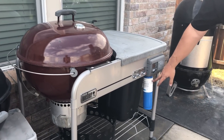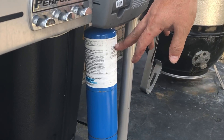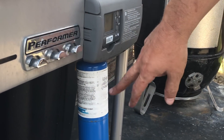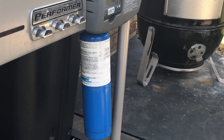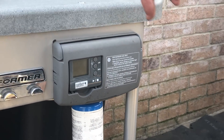Right next to that we have the Platinum Performer. This is pretty cool — it has propane here so you can automatically start your fire in it. It has a timer as well, so this is a really cool charcoal grill.